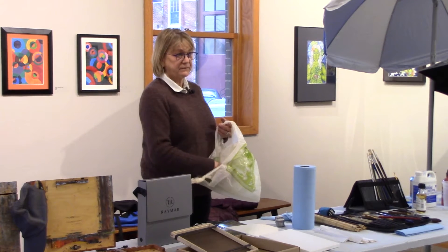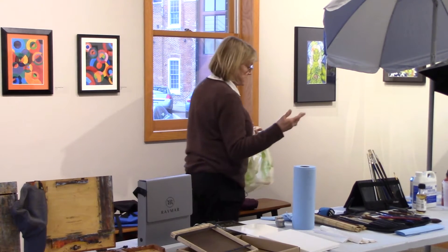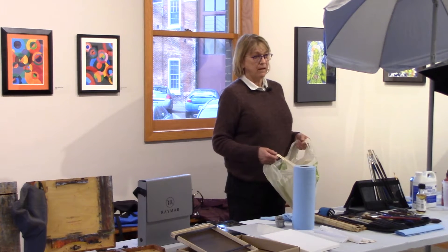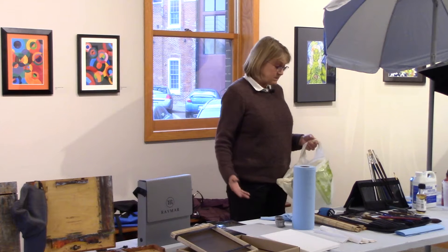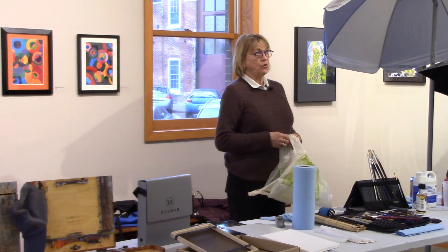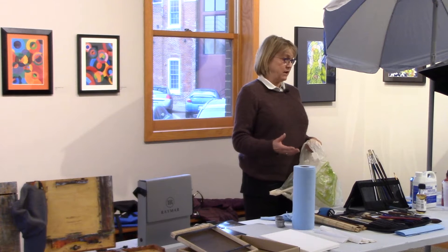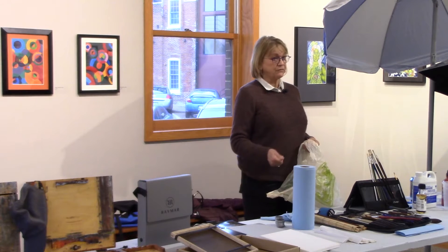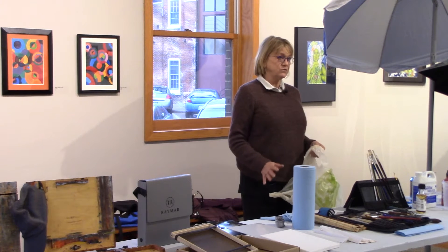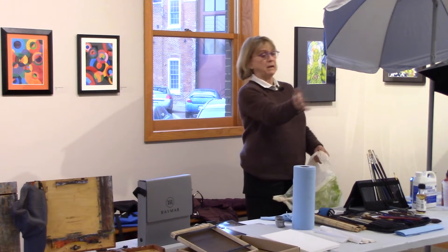Treat the land with care. I've left palette knives and dropped brushes many times. Be as nice to the land as you can. When you find a place you want to paint, don't break off branches — twigs are fine, you're going to stamp the grass down and that's fine. But you can move easier than moving the tree or the lake — or you can just move it in your painting.